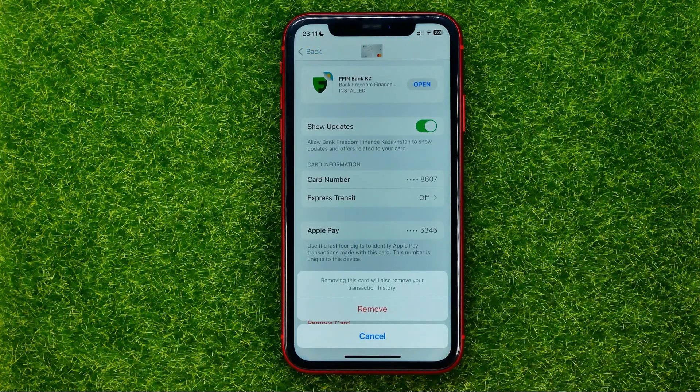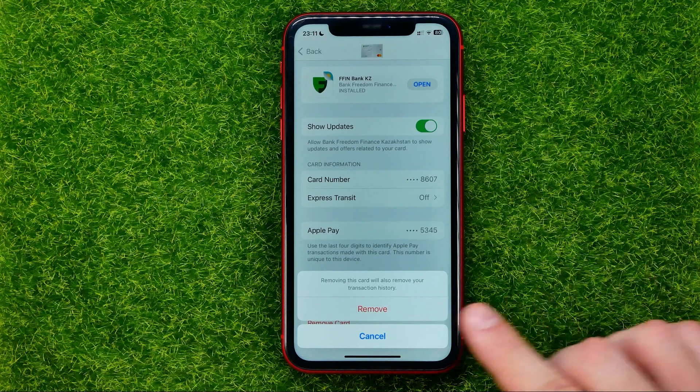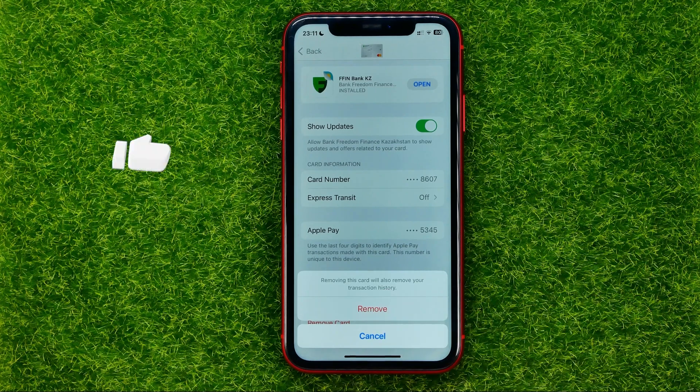All you have to do is just tap on it and then hit Remove. Keep in mind that removing this card will also remove your transaction history.